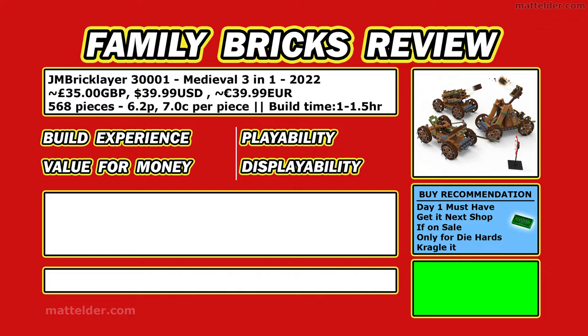Now for the overall review of the JM Bricklayer 300001 Medieval 3-in-1 set, released in 2022. It consists of the catapult, the bombard, and the ballistic. It has a price of $39.99 USD, which is about £35 and about the same in euros. The set consists of 568 pieces, coming in at about 6.2p per piece, or about 7 cents per piece. Anytime you're getting under 10 cents per piece these days, you're doing quite well. Each of the models will take about an hour to an hour and a half to build.